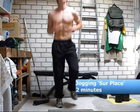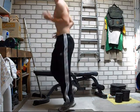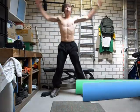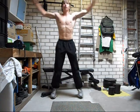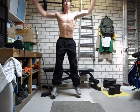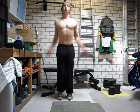We start with a warm up — some jogging in place. You can do 2 to 3 minutes of jogging like this at low intensity and then increase the intensity at the end. Then do 20 X jumps. You'll find X jumps throughout this workout a lot, but it's a really good exercise.